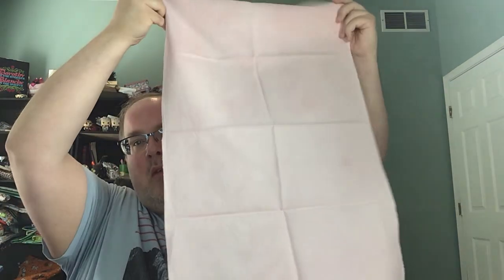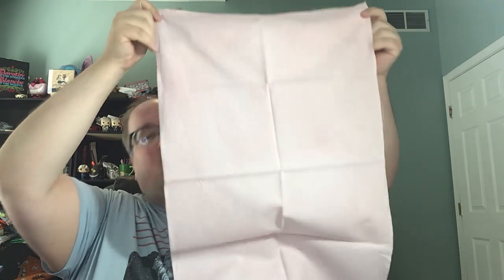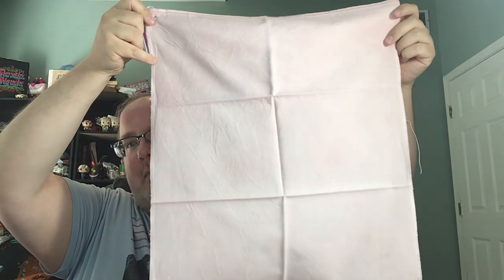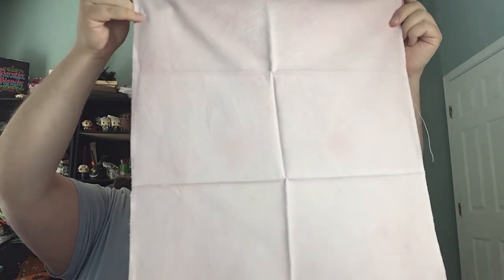I got my fabric of the month from Under the Sea Fabrics — a 40-count even weave this time called Rose Hips. It's a little bit more pink than the camera's picking up, but it's really soft and neutral.